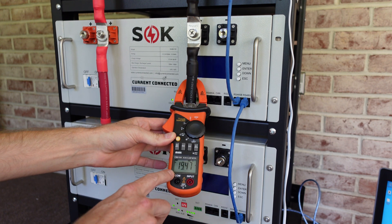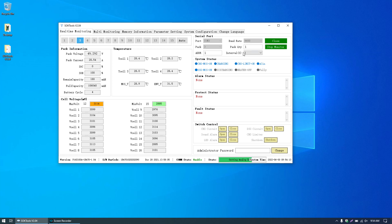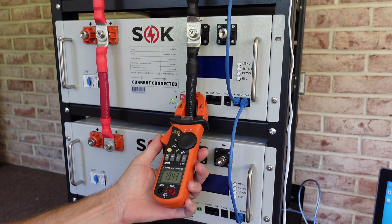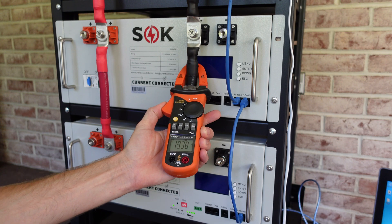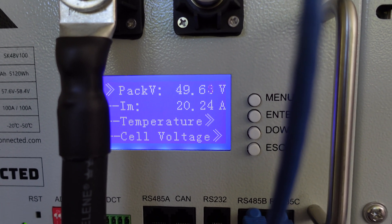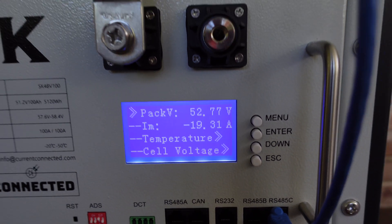We got 19.47 amps. Look at that — on the toolkit it says "charge limit on," so it is limiting the charge current. That is very cool. It's limiting it to about 20 amps. The clamp meter is also showing 20 amps. The empty battery is showing 49.6 volts at 20 amps and the full battery is showing 52.7 volts at 20 amps. We were able to successfully replicate that.